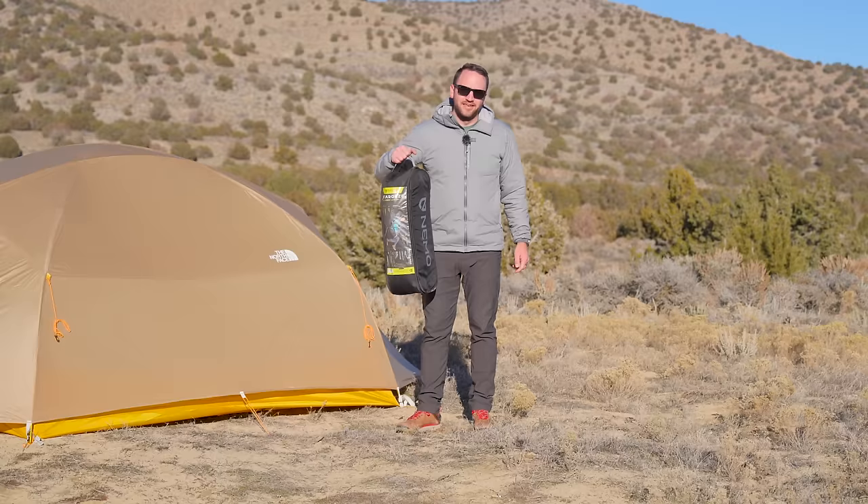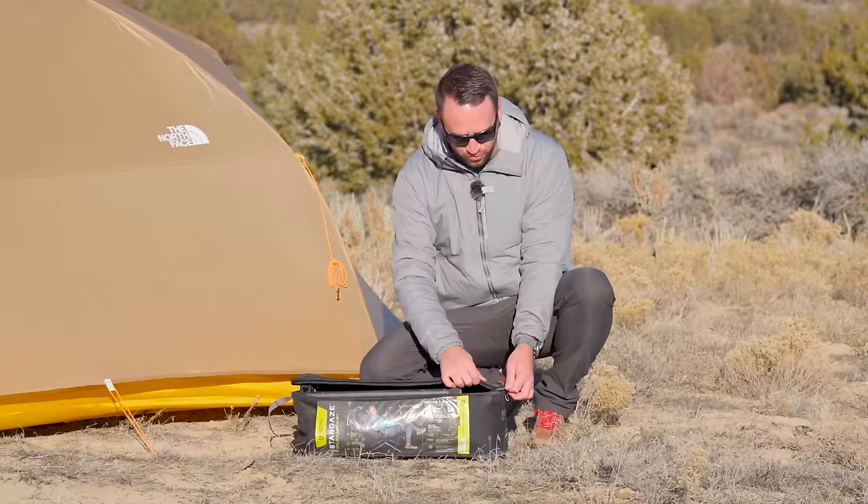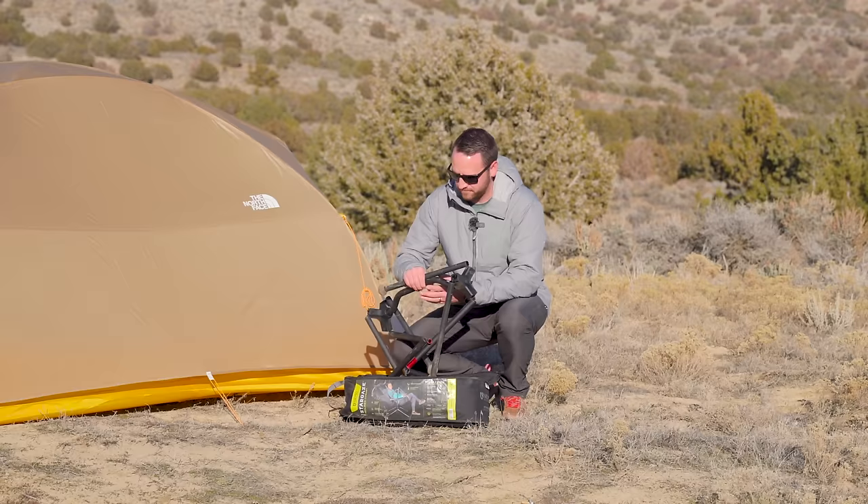Now, the most bougie, fancy, expensive chair we'll talk about today at a price point of $300 is the Nemo Stargaze. This is a chair that's pretty niche in what you'd use it for — I don't think it's the best do-it-all camping chair. The Stargaze has been redone and copied by many other companies, so you can find a similar chair for much less than $300, but Nemo is the originator and they've got something pretty cool going on.